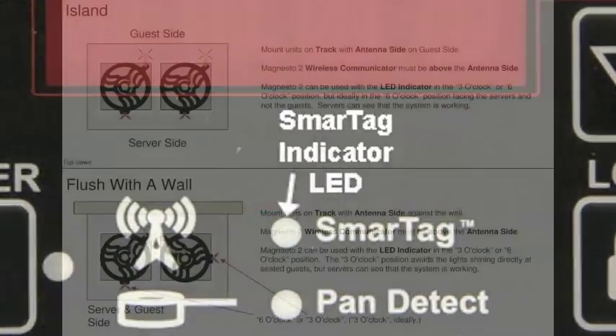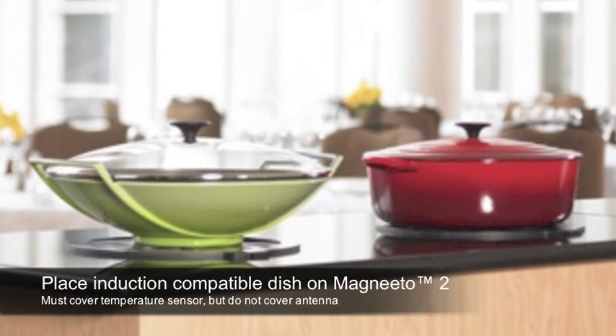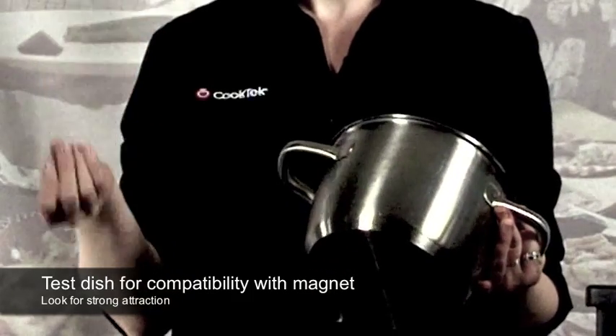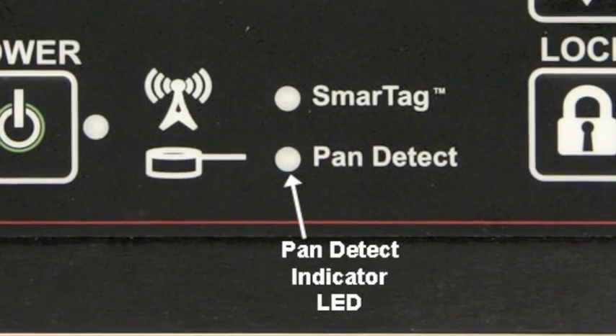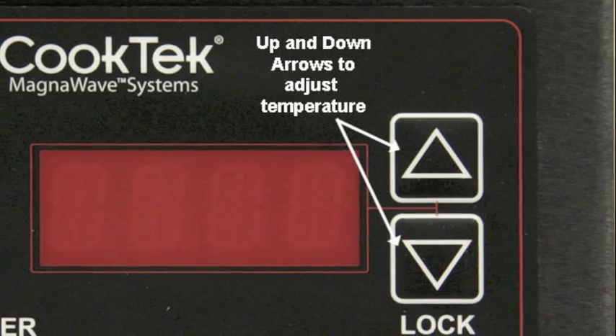The disc will work in either the 6 o'clock or 3 o'clock positions. For counters running along a wall, this allows for the red light to not shine directly at other seated guests. For island type installations, the units and discs can be oriented to face servers rather than guests. Place an induction compatible chafing dish or other induction compatible serving dish on top of the Magneto 2. A good way to test for compatibility is with a simple refrigerator magnet — the stronger the attraction, the better the pan will work. The Pan Detect light on the control box will illuminate to indicate that the unit recognizes the pan and will now automatically warm it to the desired temperature and then hold it there. You can adjust the temperature with the up and down arrows on the control box.